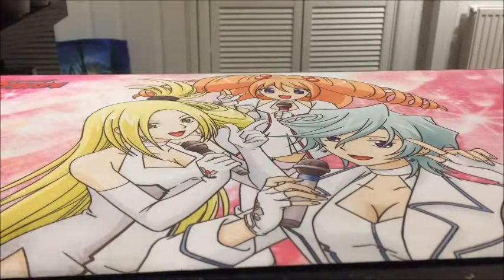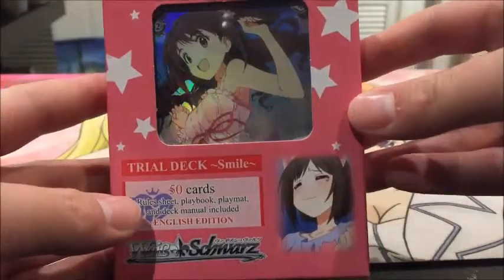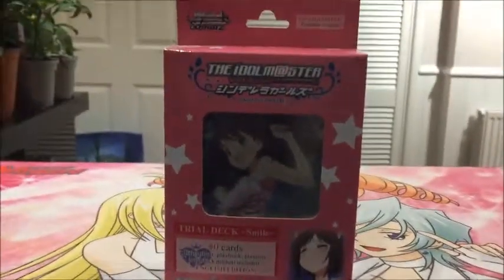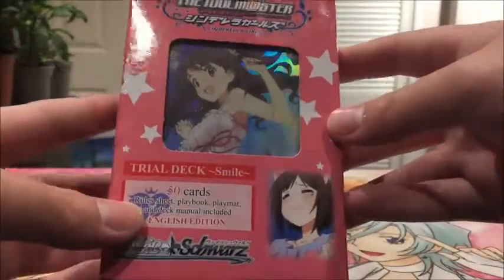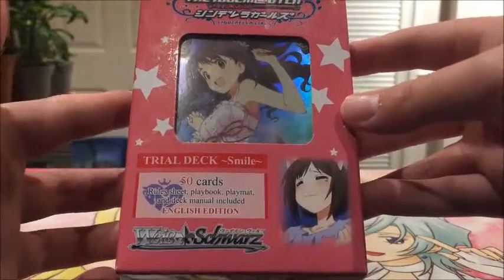Hey guys, what's up? Zuma here. Today I'm going to be opening up another Weiss Schwarz deck. As I said in my previous Weiss Schwarz video, I'm new to the game, but since my first opening I've actually kind of learned how to play, for the most part. So I know the rules at least. But anyway, we've got a The Idolmaster Cinderella Girls Smile Trial deck.